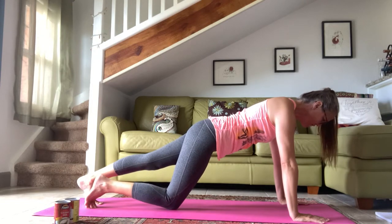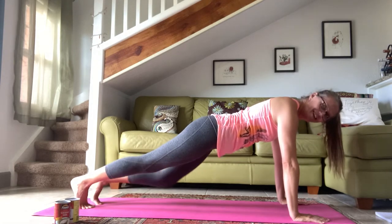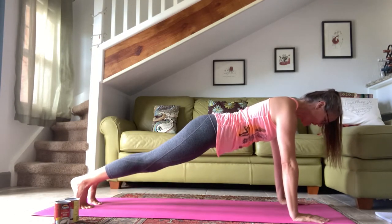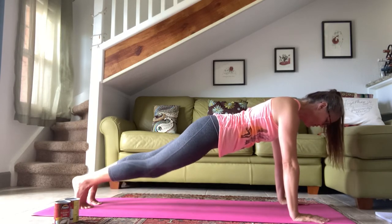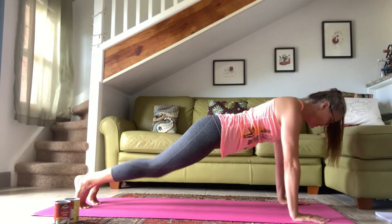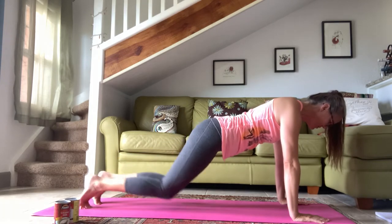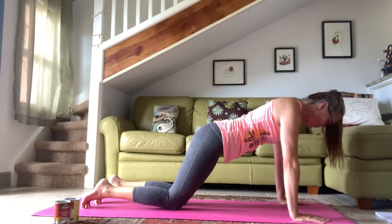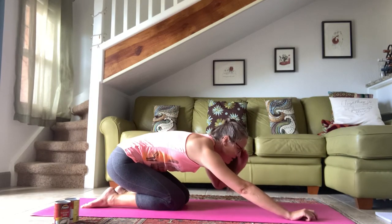This can be done on the elbows if it's too much on the wrists. Exhale, let one knee bend towards the floor, bring it back up. Exhale the other. You're trying to keep your hips lifted. Always think about chest reaching away from the floor, shoulder blades nice and wide and flat on your back. Double legs if you're up for it — hips aren't meant to move too much, and the knees don't have to touch the floor. Then bring the knees down, tuck around the spine, sit to the heels.